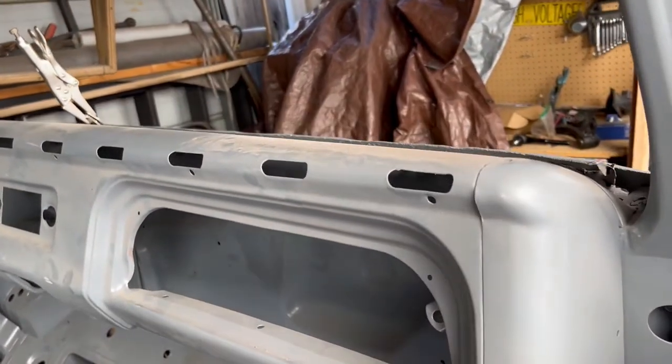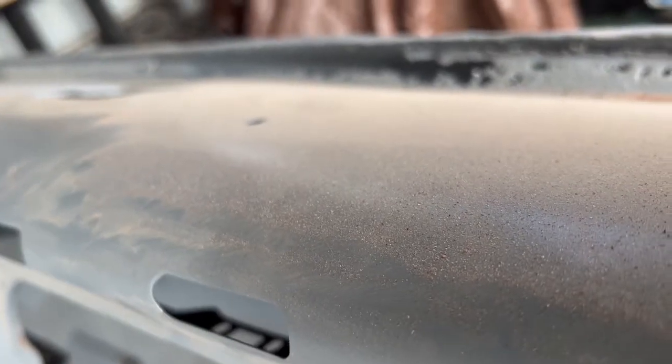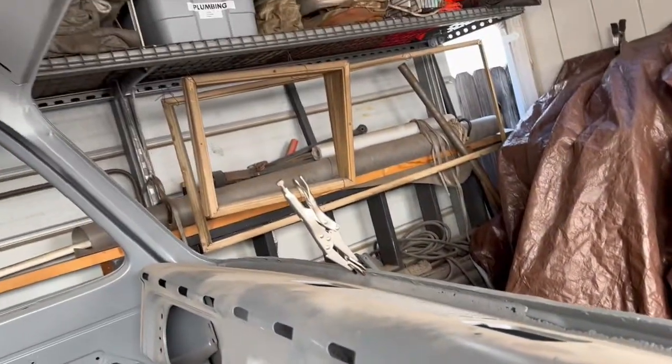There's a lot of sanding that's been done. This was some kind of special sandblasting that I haven't heard about, but there's still a little bit of work to do. I'm going to show you the top.